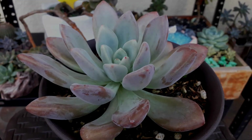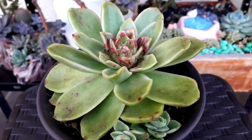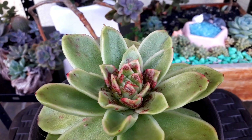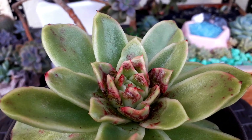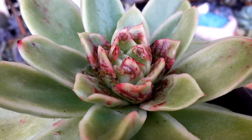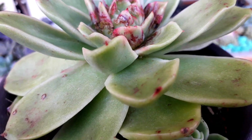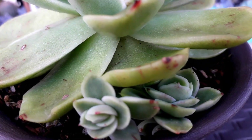This one is a family of agavoids, but I'm not quite sure of the exact ID. Look at the inner rosette — it's giving us a different kind of red pigmentation. It looks like blood. And it has babies too, and it's starting to get stressed.